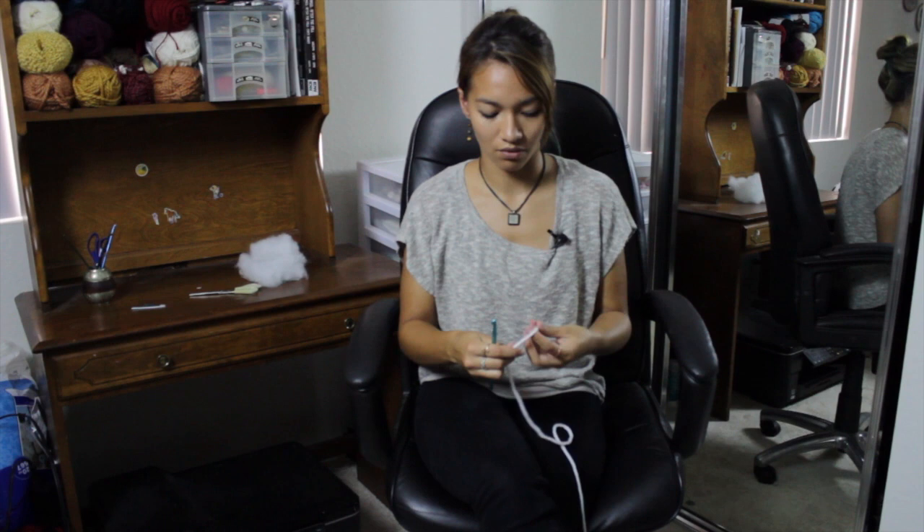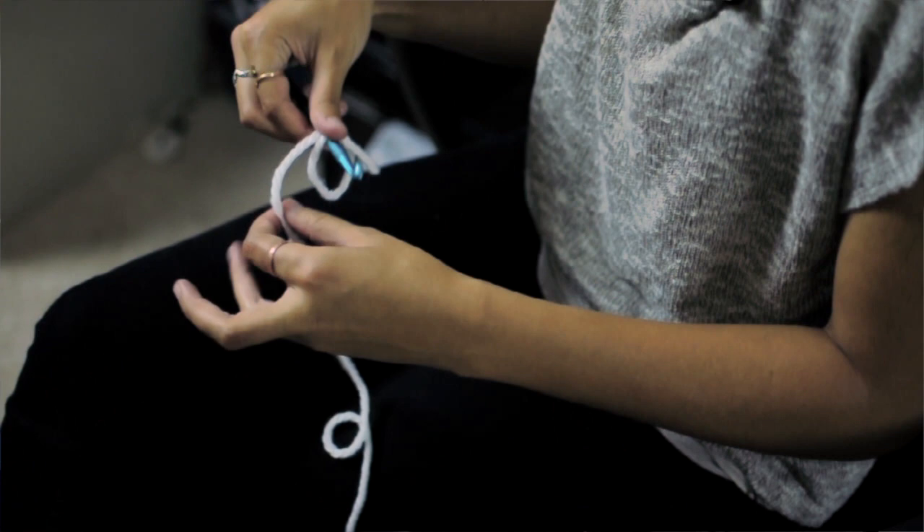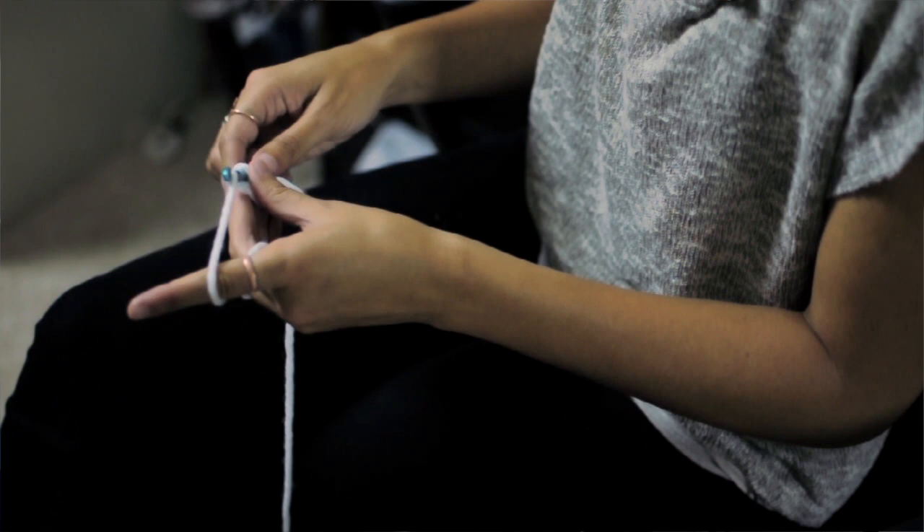And you're going to start with a magic ring. So just wind the yarn around your fingers twice, enter your hook underneath, pull up a loop, and yarn over and pull through once.